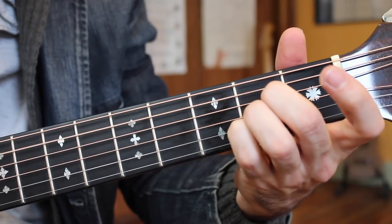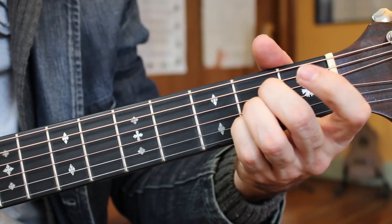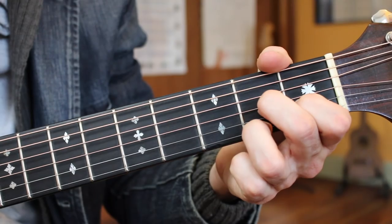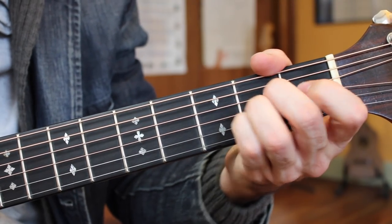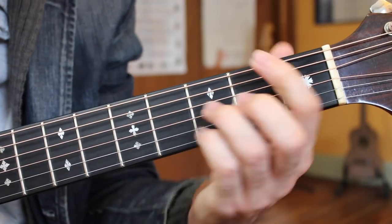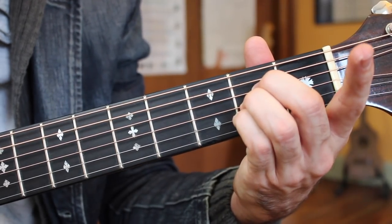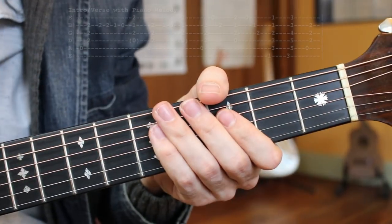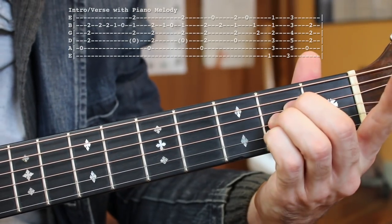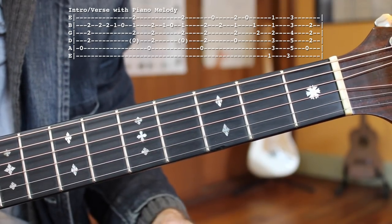A major chord — Lady Madonna — to the D7. Children at your feet again, wonder how you managed to. And then right at the end when the melody changes: F, G, A. So that's the basic outline of that chord progression. Now we're going to add in a little bit of Paul's piano melody.